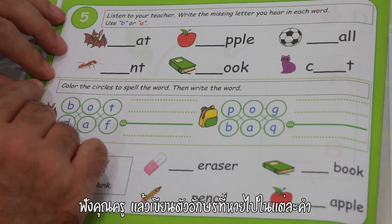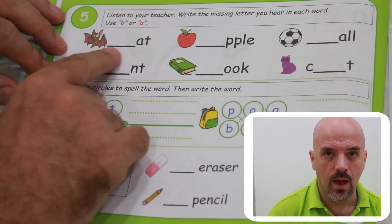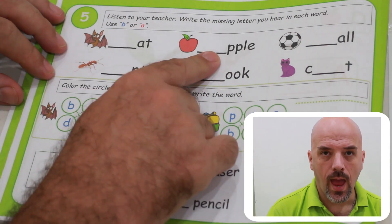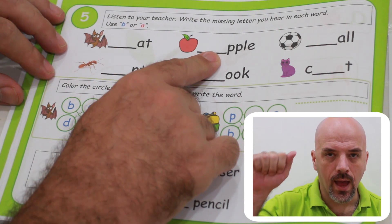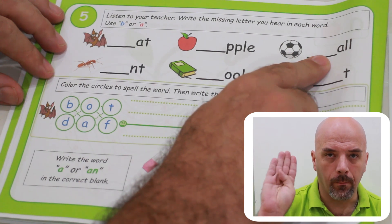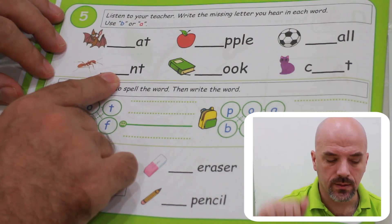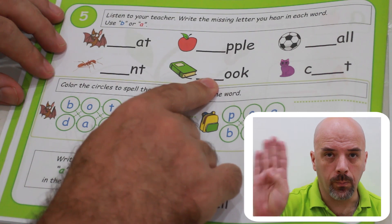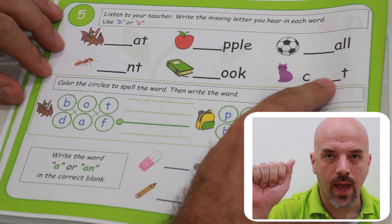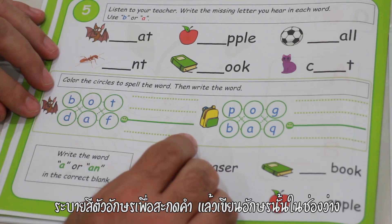Listen to your teacher. Write the missing letter you hear in each word — use B or A. Color the circles to spell the word, then write the word.